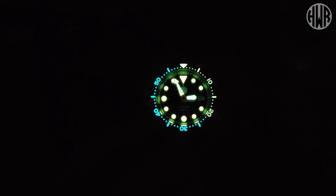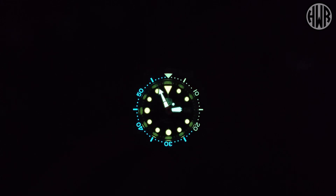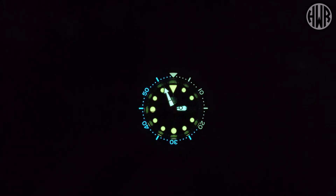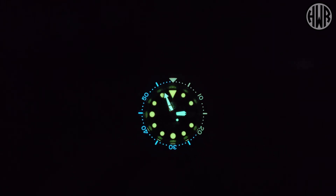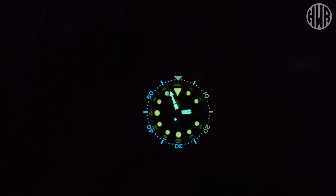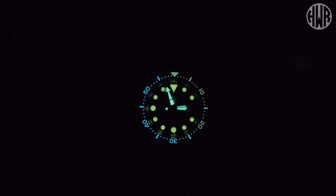We've actually got three different kinds of lume here: C3, BGW9, and then on the orange section just Super-LumiNova. This will differ depending on which color variation you go for. With this orange version, there's an ever so slight orange glow on the bezel up to the 20-minute mark, along with the indices. The rest of the bezel is BGW9, and the hands are C3 — an interesting combination on this particular one.